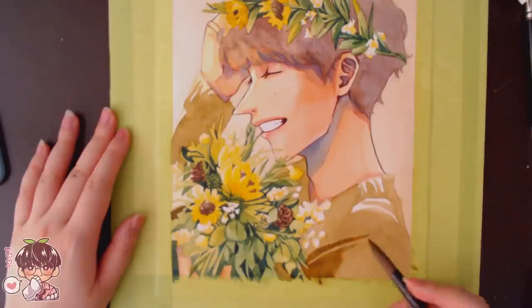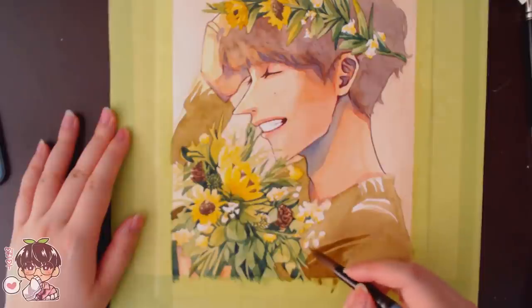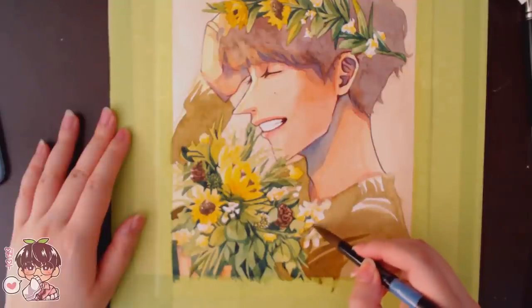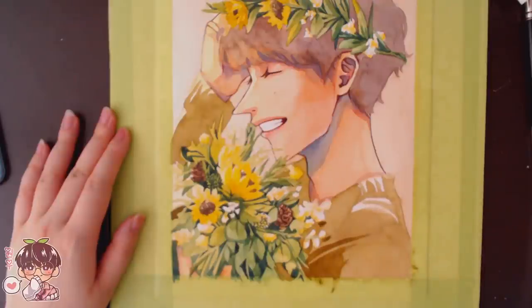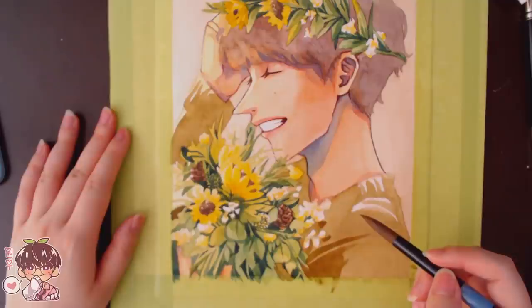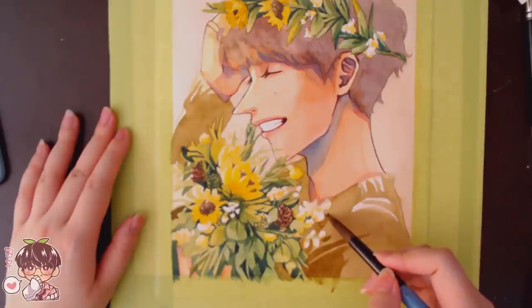Now I'm working on his sweater and deepening the color a little bit. After putting in the background color I realized I didn't want the sweater and background to be too similar in value. This watercolor is a little bit darker than the background, but I want to make it even darker — and in the end the bouquet ends up a lot darker than the sweater, which I think really fits.